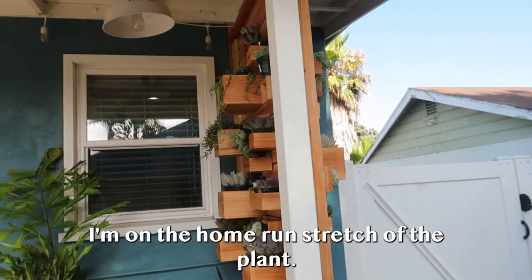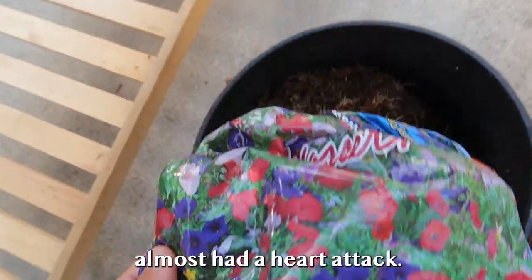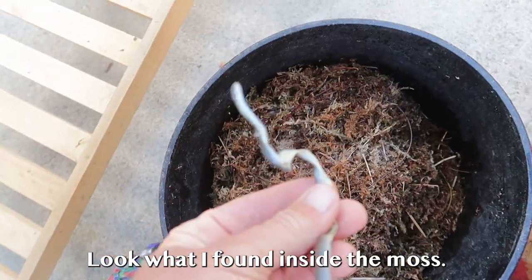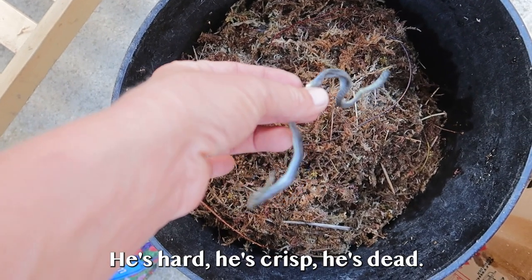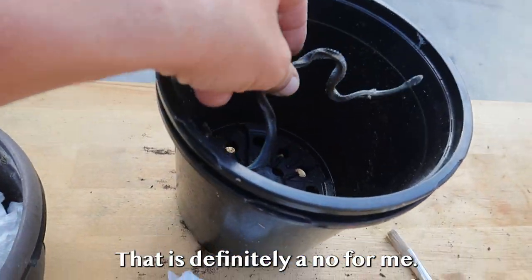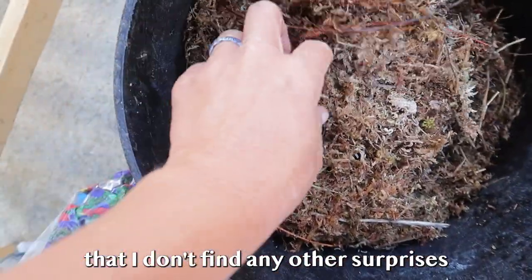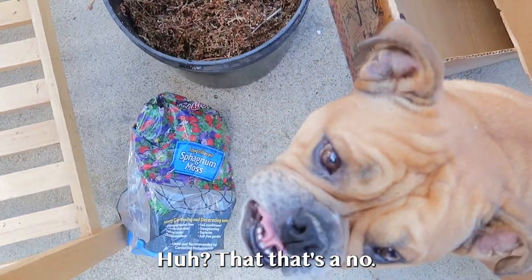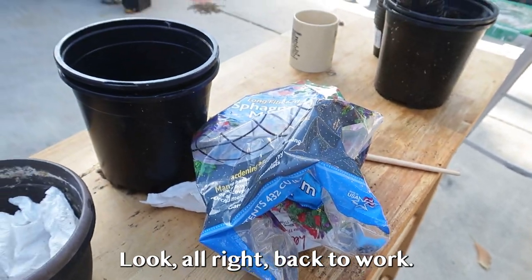I'm on the home stretch — about to plant the backside. Opened up another bag of sphagnum moss and almost had a heart attack. Look what I found inside the moss. He's crisp. He's dead. But I'm not going to give this any chances — that is definitely a no for me. I really hope I don't find any other surprises while planting through here.